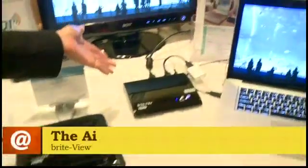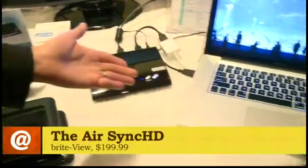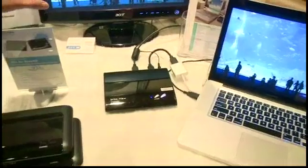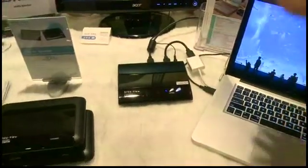We're looking at AirSync HD right now. It's a wireless 1080p transmission kit. What it's capable of doing is that we're looking at a transmitter that's connected to my laptop with an HDMI cable, and there's an HDMI loop-through connection going on here on this screen.